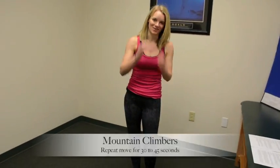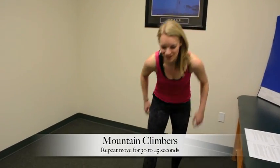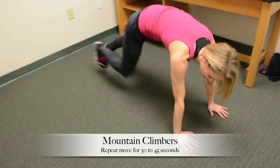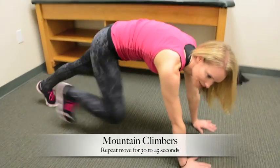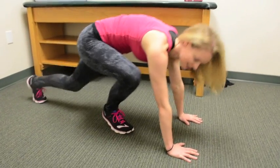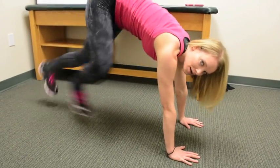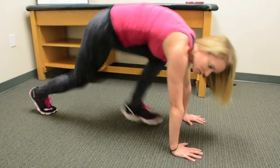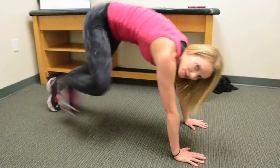This is our last exercise for this round: mountain climbers. Again, we're working that core. Get down into plank position and alternate your feet coming up toward your chest. Go for 30 seconds. Try to keep your bottom down as much as you can, hold that good plank position, and make sure you're working through your core.